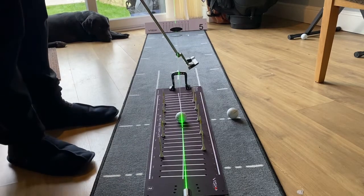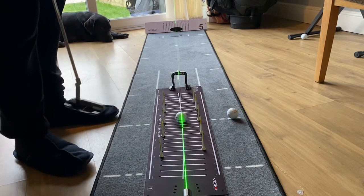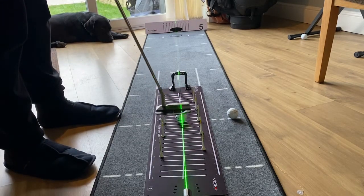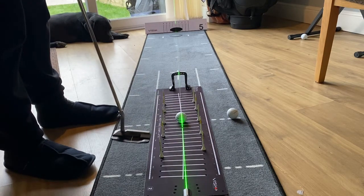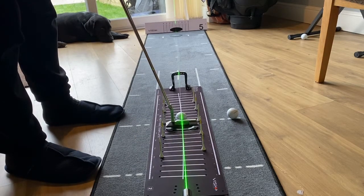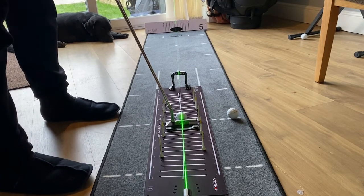I've lined up T-pegs on the outside and inside of the stroke. What I tend to struggle with is taking the club back on a straighter line — I tend to get it coming back on the inside. If I do that, I'll probably take this T-peg out. So what I've been working on is trying to take the club back squarer and missing the T-pegs, but also getting it through the gate at the same time.